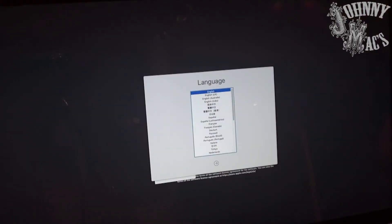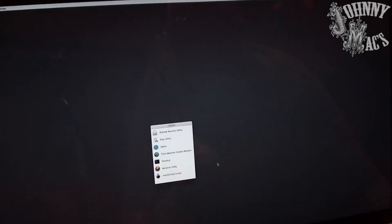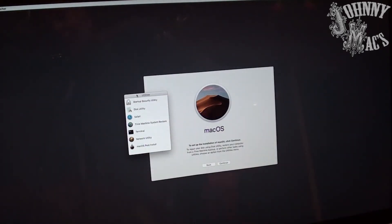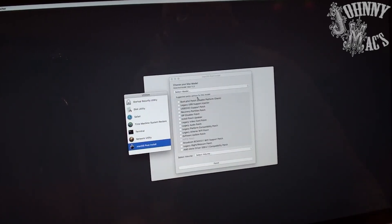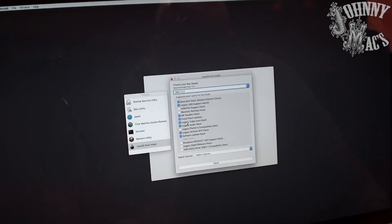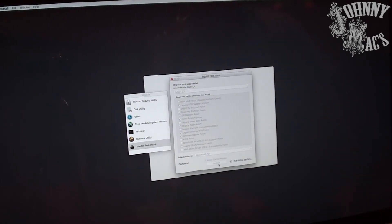Once the install is complete, hold down the Option key, reboot the machine, and boot up again off the USB installer. Once you're back at the installer screen, choose the post-install option. The post-install option installs all the unsupported components — choose your specific Mac model, and in our case we want to turn off the legacy graphics drivers because we actually have a modern graphics card. Go ahead and install, then do a forced cache rebuild and wait for it to reboot.